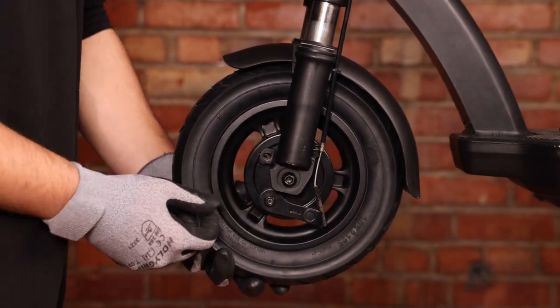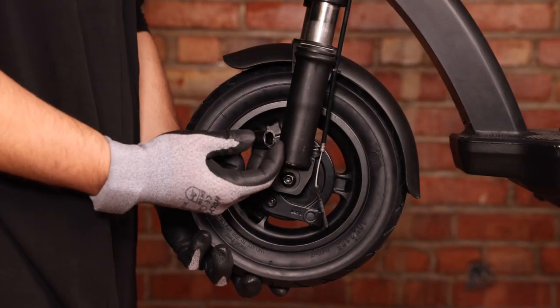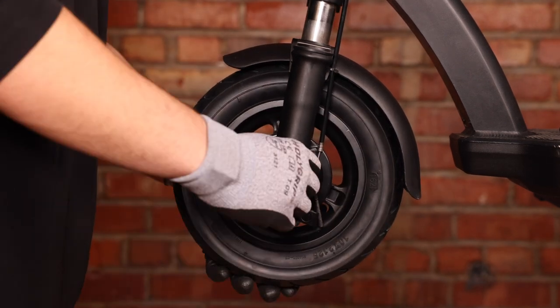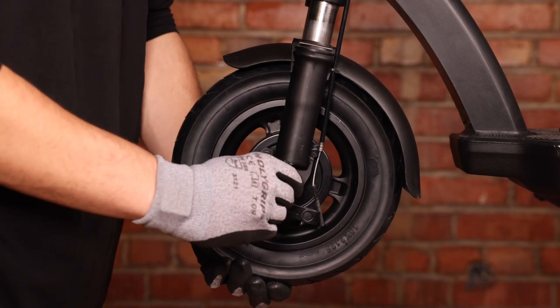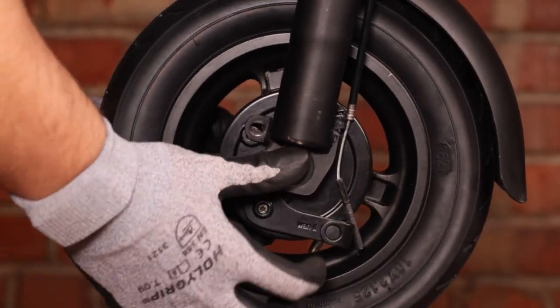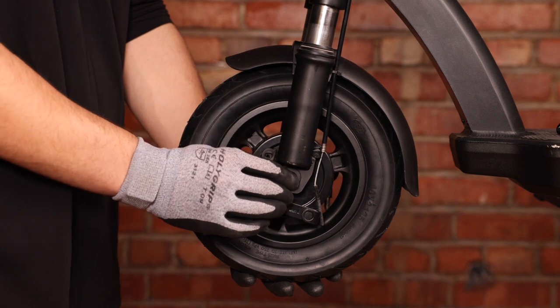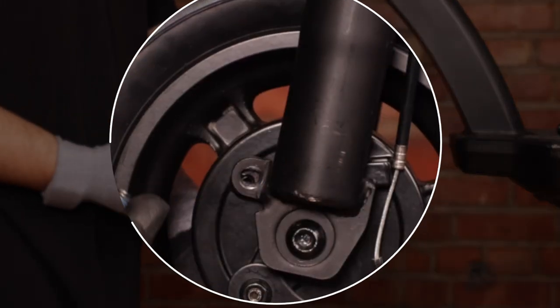Then we can take our shaft and insert it into the wheel itself. We can now take our larger spacer and put it on the backside. Once the spacer is installed, we can push our shaft all the way in. Once the back spacer is in and the shaft is pushed all the way through, we can now take our shaft screw and screw it back in.